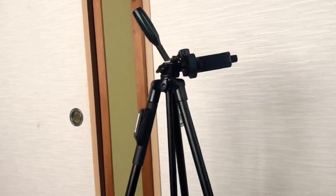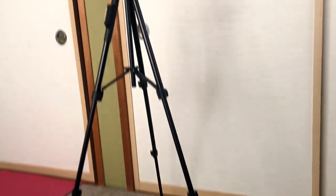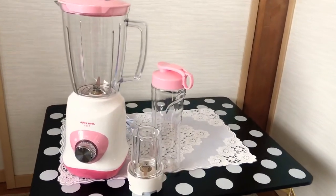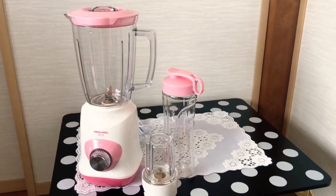Okay, my tripod. I will order on Amazon. This is the length. This is the mixer. Blender. Three types. Three in one.